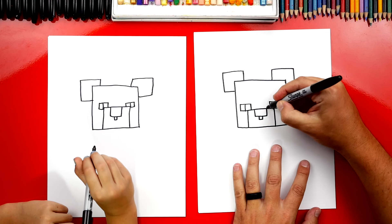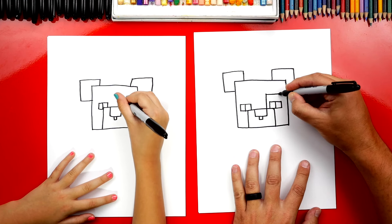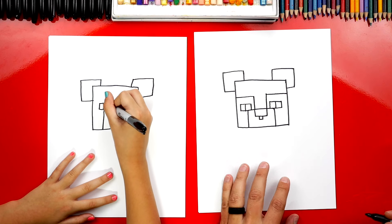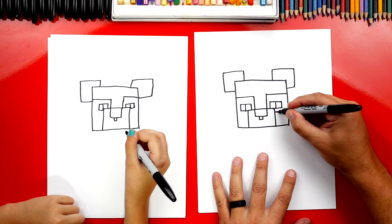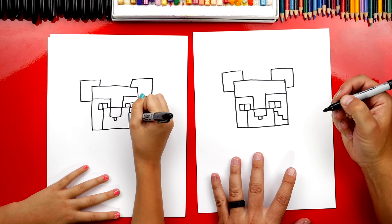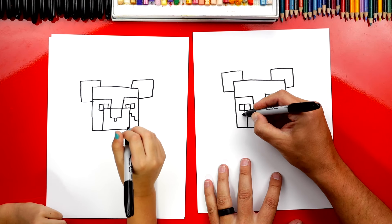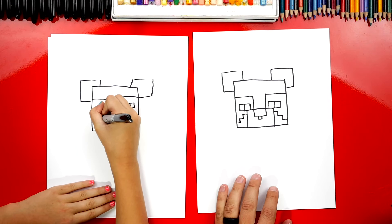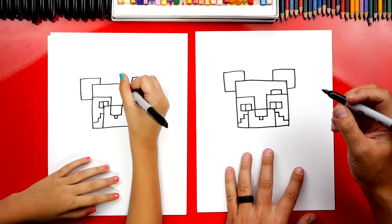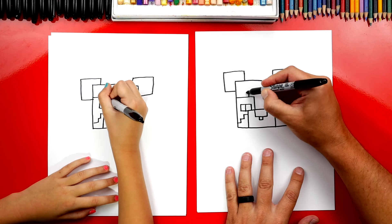Now let's draw the patches over his eyes. We're first going to start right here where his nose is and go up above his eye, then come across all the way to the side of his head. Now let's do the same thing on the other side — start on his nose, up and over the top of his eye. On the side of his nose, draw a short line and then a short line down — it's going to look like stairs. Down, over, then go down again, over, and connect it in. Repeat that same step on the other side. On the top of each patch, draw another rectangle shape. The whole patch is going to be colored black.